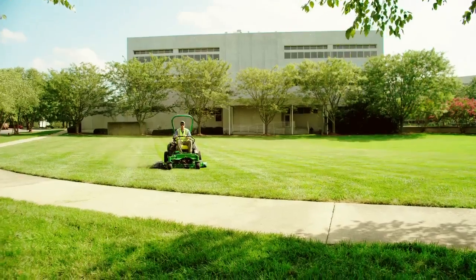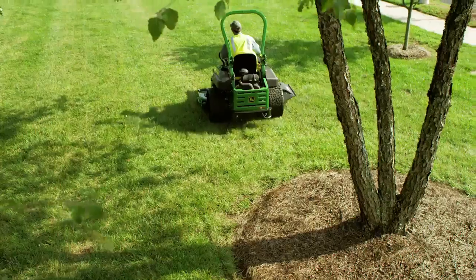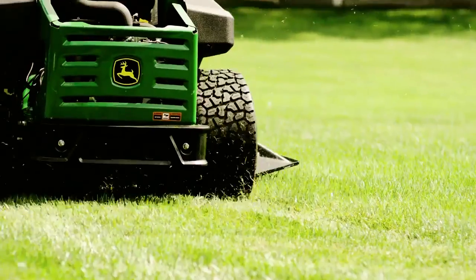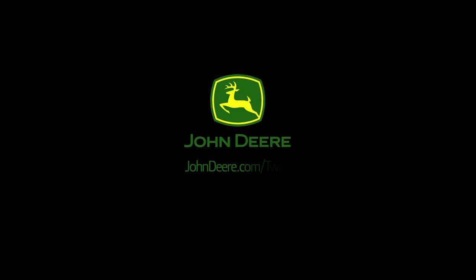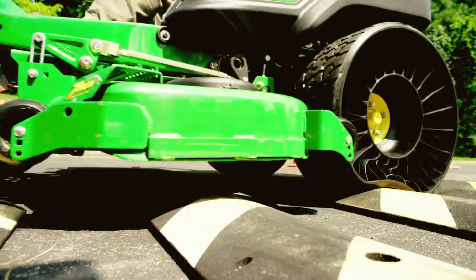Remember, it's not a tire, it's not a wheel. It's the Michelin X-Tweel Turf, made exclusively for John Deere Z-Track mowers. For more on the Michelin X-Tweel Turf, go to johndeere.com/tweel. Supplies are limited. Keep mowing.